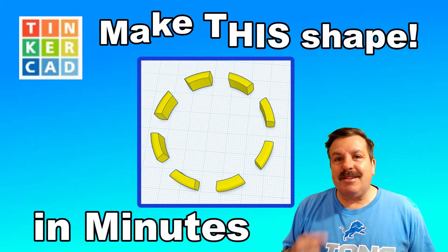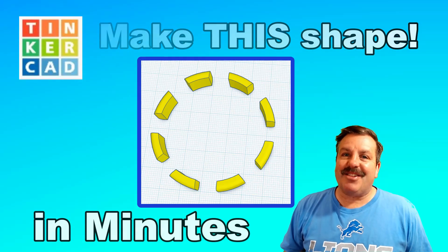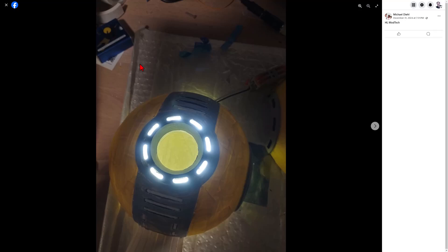Today, friends, we are going to use Tinkercad to make what looks like the outside of an arc reactor. So let's get cracking. This was a question from the Tinkercad Worldwide User Group — a user wants to know how to make these little outside edges. I've got a strategy, let me show you.